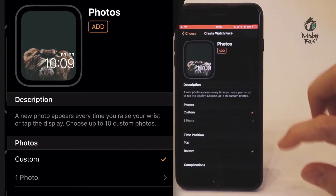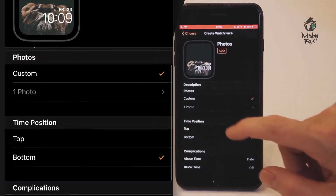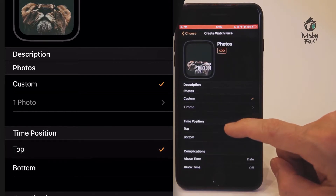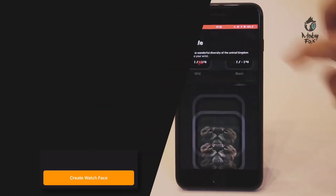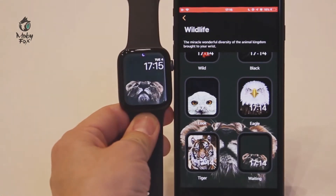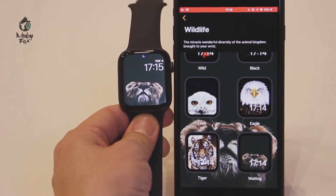We're going to choose the top preview. We're going to move the time to the top, click add, close the window, and the watch face has already been added to your Apple Watch.